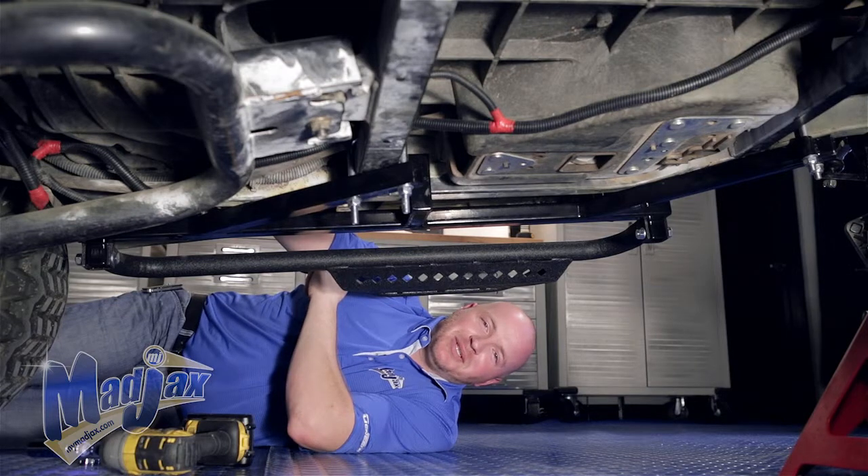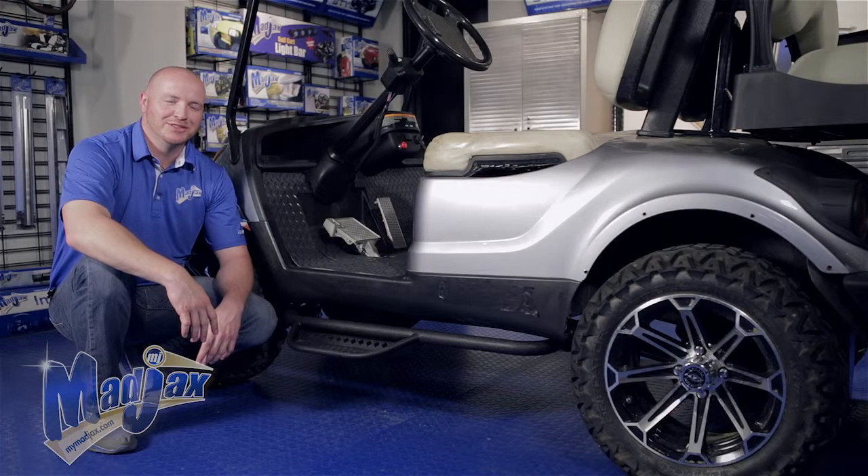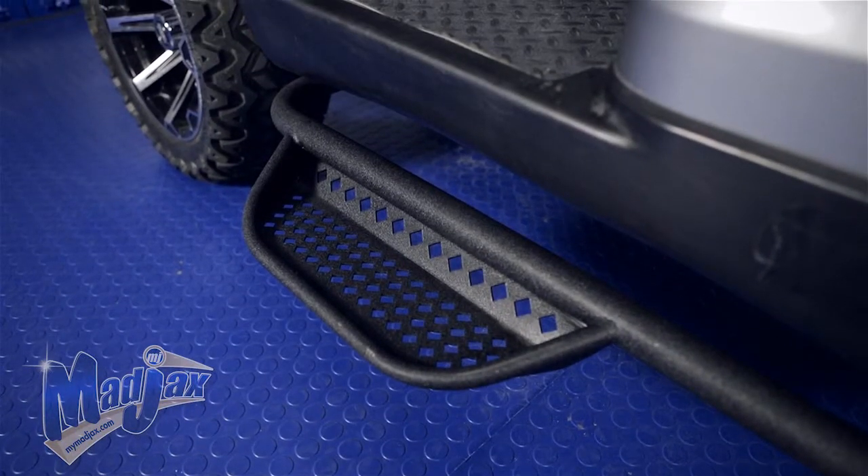Now we're going to repeat these steps on the passenger side. Now that we have both sides completed, you're finished installing your Mad Jack side steps designed for the Yamaha Drive.